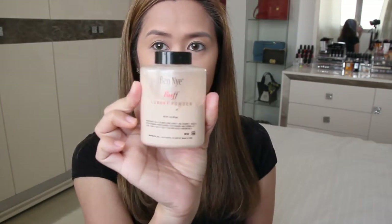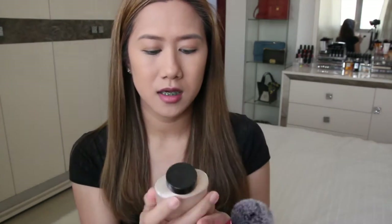It did not oxidize. It did even out my skin tone and covered the veins. I'm going to set it with the Ben Nye Luxury Powder in Buff — I find banana powder too yellow for me. I'm also using the Real Techniques Blush Brush because it's fluffy.